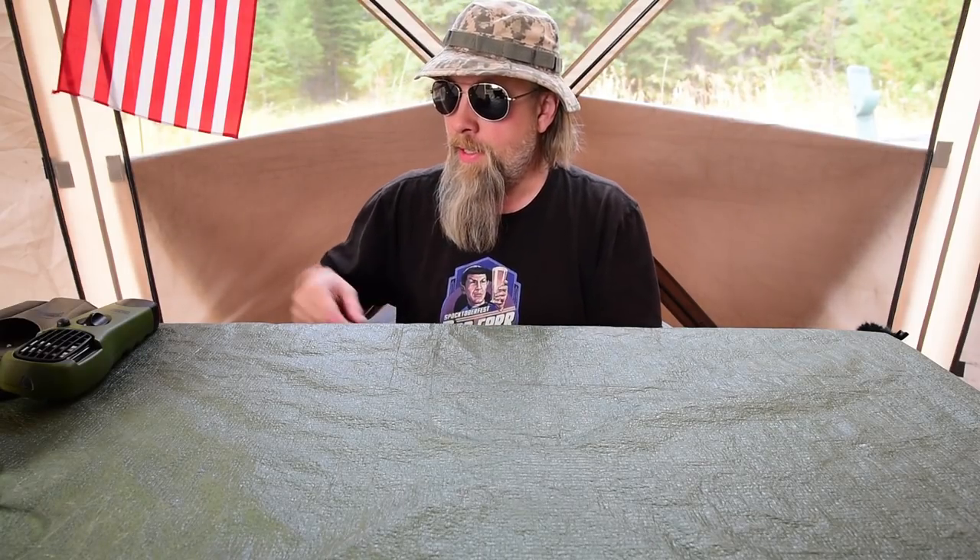This is all stuff that I've used all through the summer so I can guarantee it works well. One of the things I never really mentioned in my prior videos is that one of the things I did in my last job for seven years was quality control for medical devices.